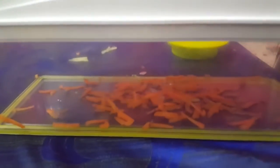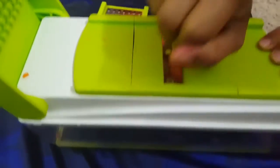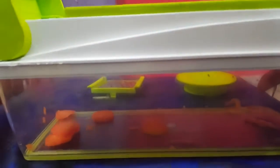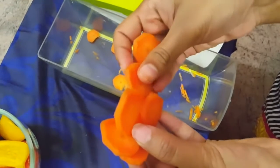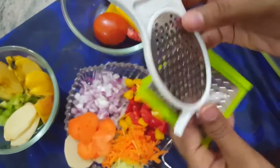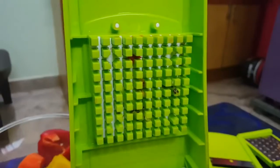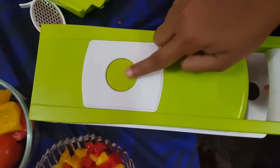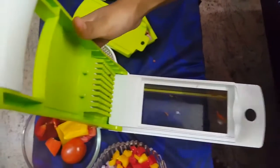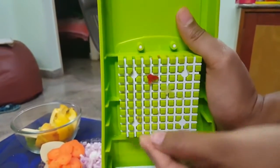There are actually two graters — one is for coarse grating and one is for fine grating. This one is for coarse grating. The fine grater produces thinner pieces compared to the coarse one, as you can see with these sliced carrots. There is also a grater attached to the peeler. After chopping, some pieces may get stuck — with the push-to-clean button you can easily clean those stuck items. This push-to-clean button ensures easy and hygienic cleaning.